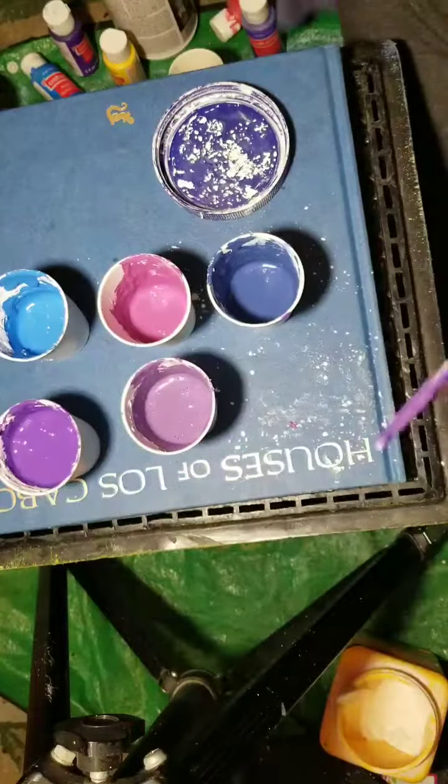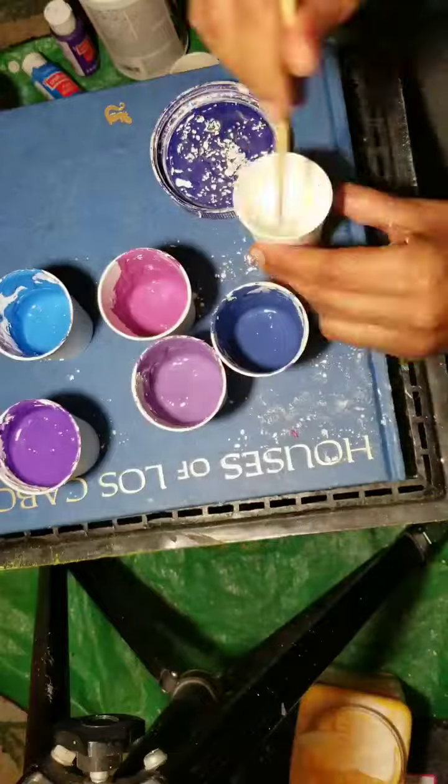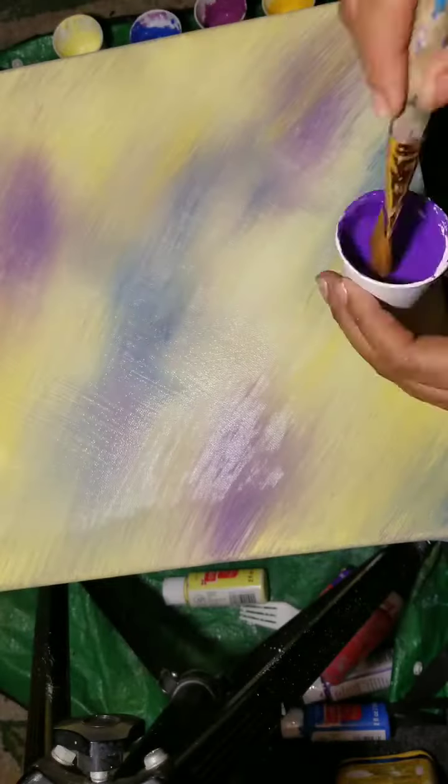I did a few shades of purple, violet, blue, and just a couple of the yellow accent color.